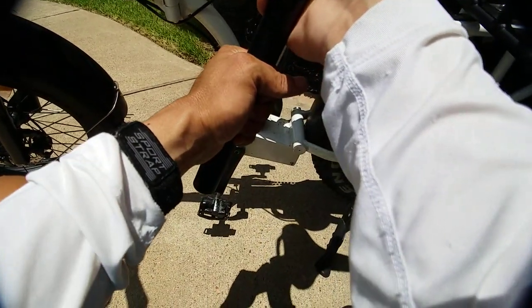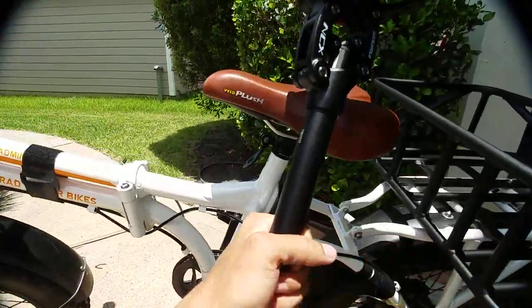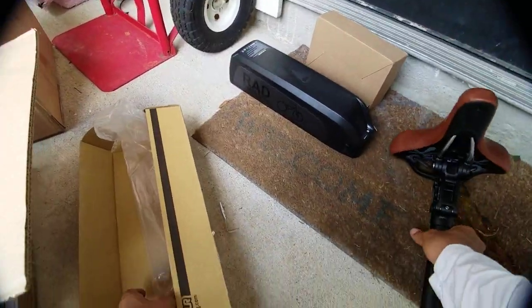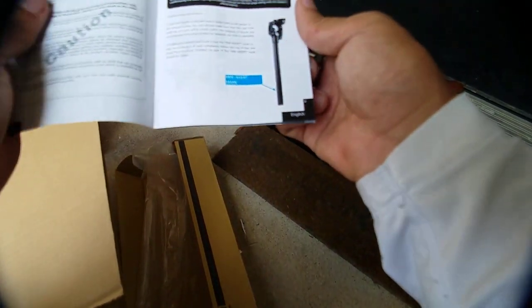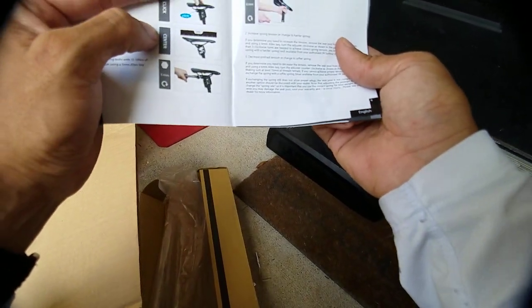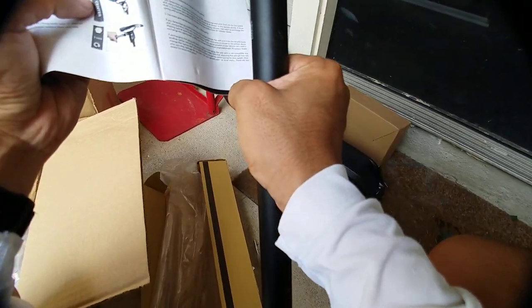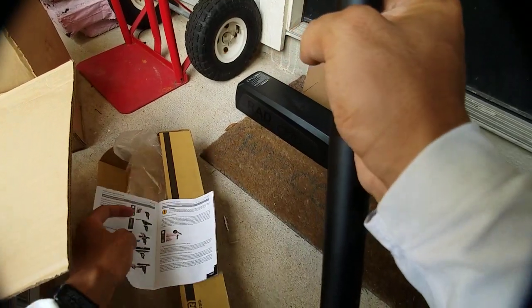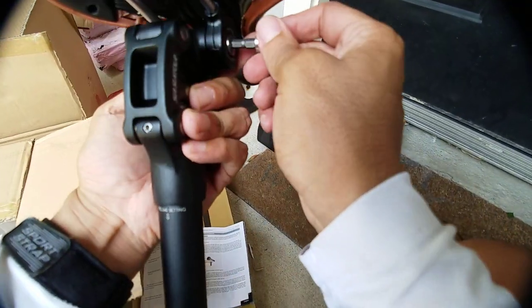Do I have it the wrong way? Maybe it's supposed to be like this — is it supposed to be like this, or like this? Let me look at the directions; maybe I put it in the wrong way. Let's have a look at that direction one more time, see how it's supposed to look. There's a picture of it — okay, I got it in backwards. It looks like it's supposed to be angled the other way. That might have been the problem.